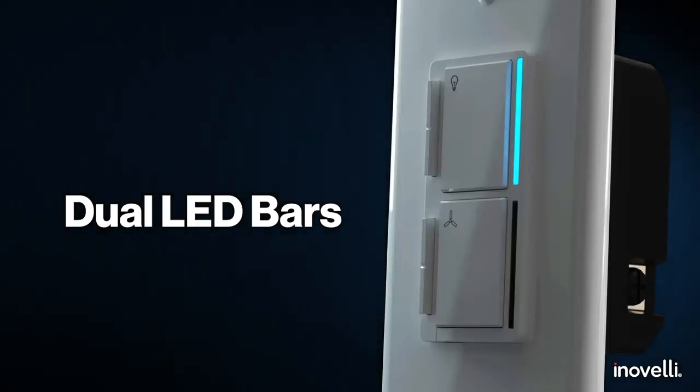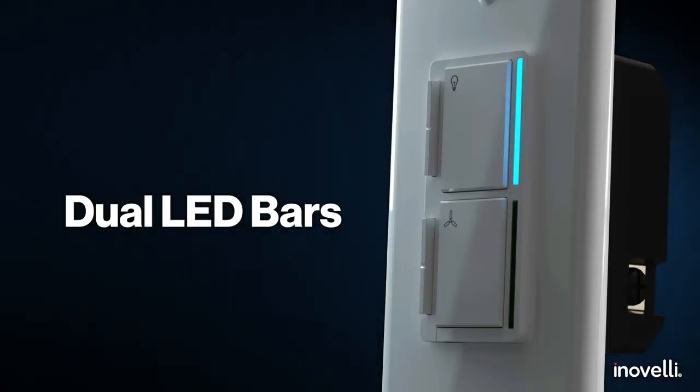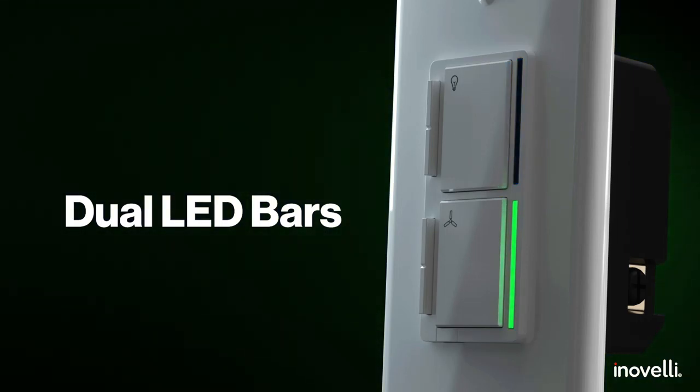If you remember, we actually maxed out the room on the 500 series Red Series dimmer and couldn't put anything on there that was requested — but not this time. We've got plenty of room for all your suggestions. Quick highlight of the firmware features: first up, this thing's got dual LED bars, which is pretty sweet.